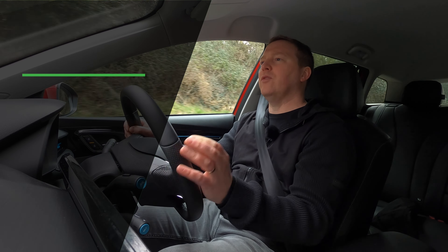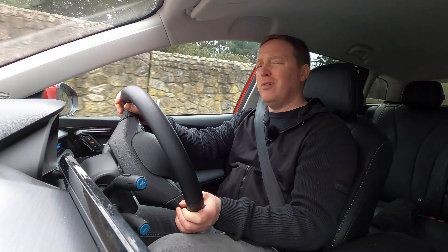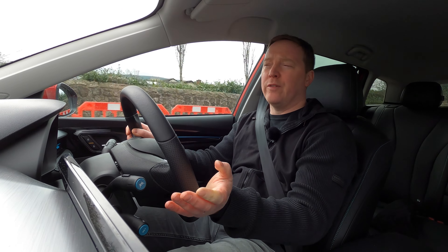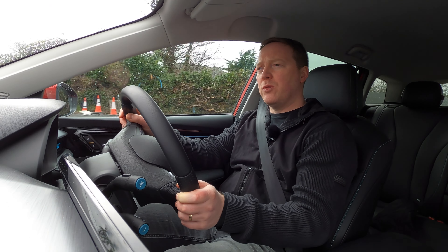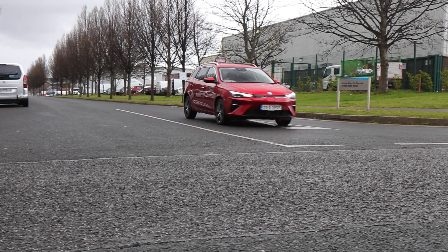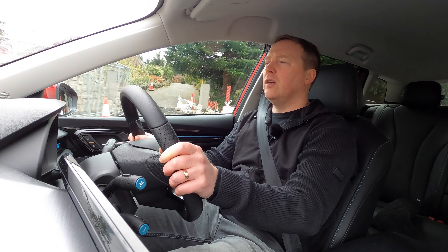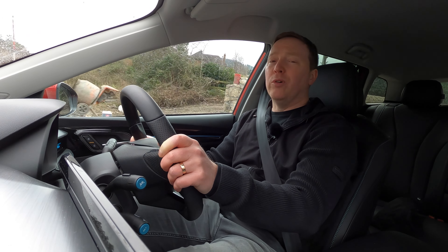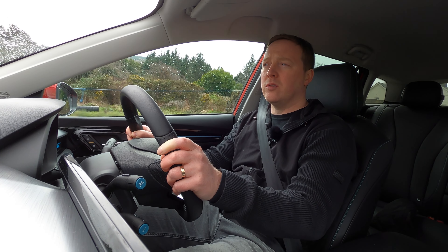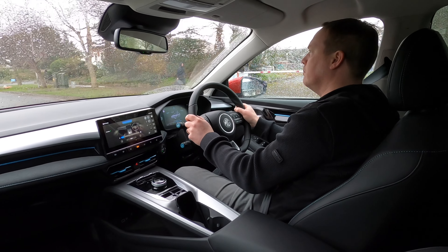Sport mode gives you maximum response and apparently allows the MG5 to do zero to 100 kilometres an hour in under eight seconds — pretty quick. The MG5 uses a front-mounted electric motor, so it's a front-wheel drive car rated at up to 156 horsepower. Interestingly, maximum torque is 279 Newton metres, which is quite high compared to other cars with similar power output, meaning the car is quite quick off the line. In an urban environment it just feels nippy and pleasant to drive, and the suspension does a really good job of soaking up bumps. The brake pedal itself is quite well modulated — smooth and easy to drive smoothly — and not all electric cars get that right.